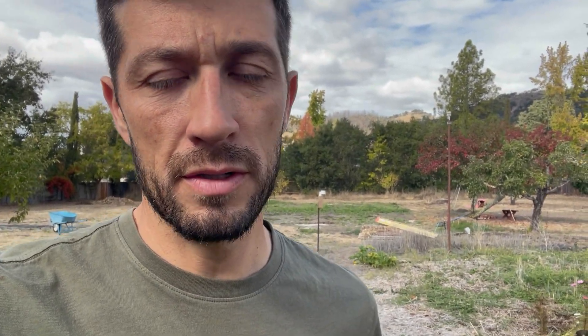Then I take a sample from that mixed bucket into a bag and send it off to the lab. If you want to see a more detailed version, check out the first episode of the 2024 growing season. I'll send this test out and in a week or so I'll have my results.